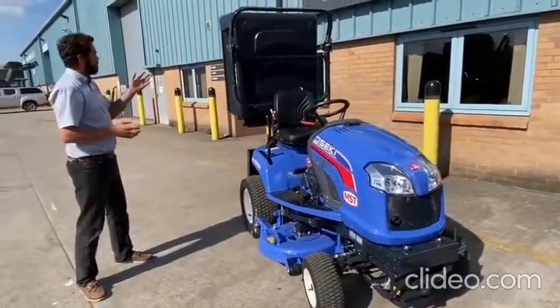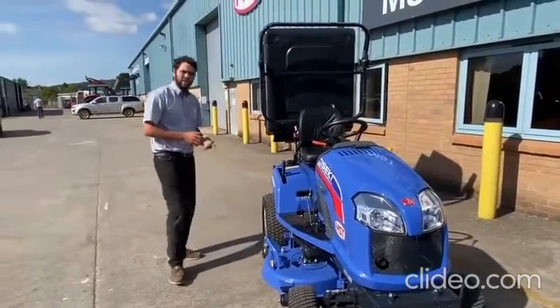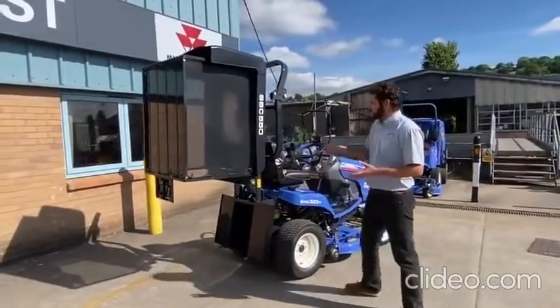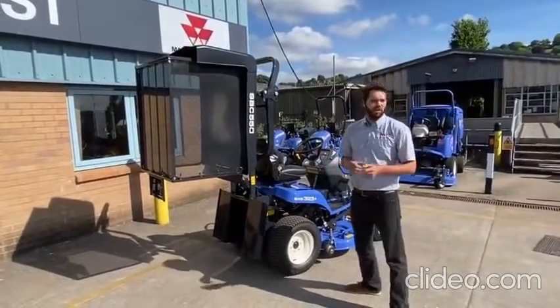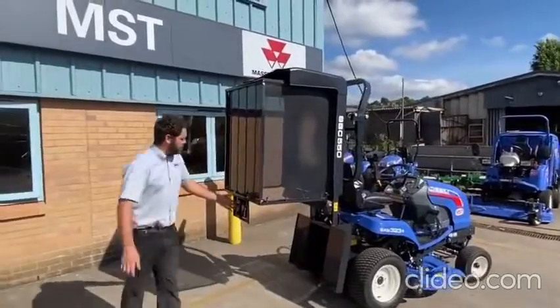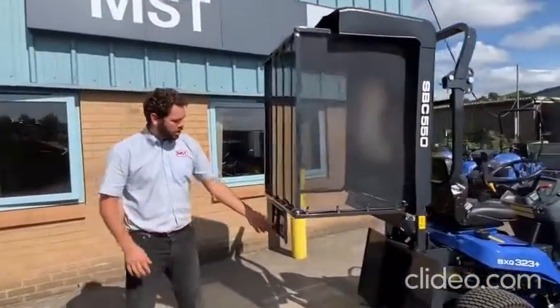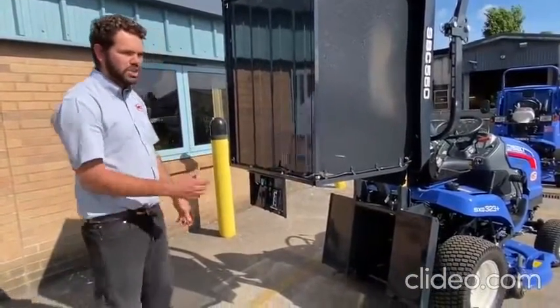The rear is all hydraulic tip, which is a little bit easier than the smaller models. Moving to the back, the collector is 550 litres, and the big thing is the hydraulic tip — it's a lot smoother and easier to operate. Around here it's all adjustable depending on whether you're cutting in the wet or dry. There's a little thumb screw to adjust the sensor that tells you when the box is full.